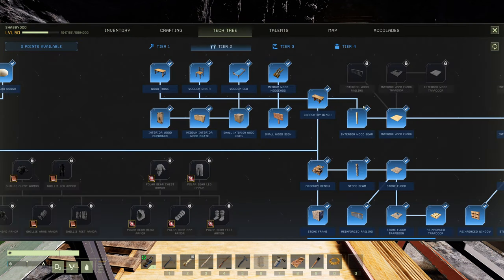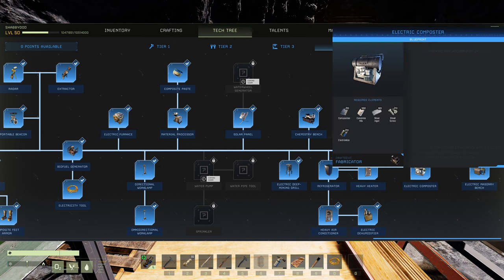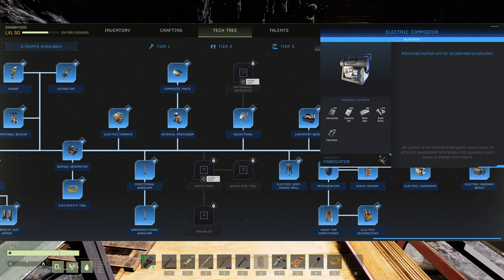Let's go into our tech tree. It's a tier 4 material electric composter, and right off the bat you can see it's going to cost 20 electronics, 100 concrete, and 60 steel — that's a lot. Then you've got another 20 electronics on top of that. Any crafting bench or anything that requires composites means you're going to have to pay 162 electronics to get to that bench so you can process composites.